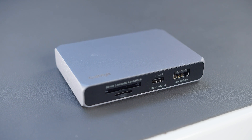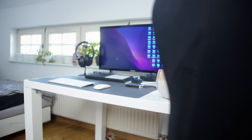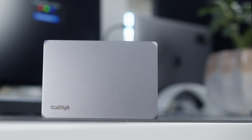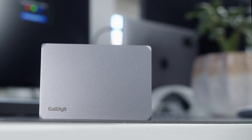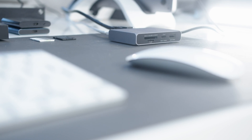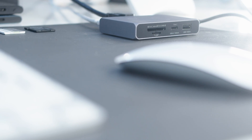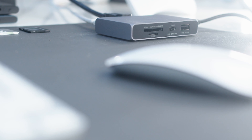Let me introduce you to my all-in-one solution for my home office connection needs. This right here is the CalDigit Soho USB-C dock — I had never heard of it before. This small 99-euro dock has all the connections I need. It's strikingly small and can be used as your desktop dock or on the go. Let's look at how I use it while talking about all the connections and ports it offers.